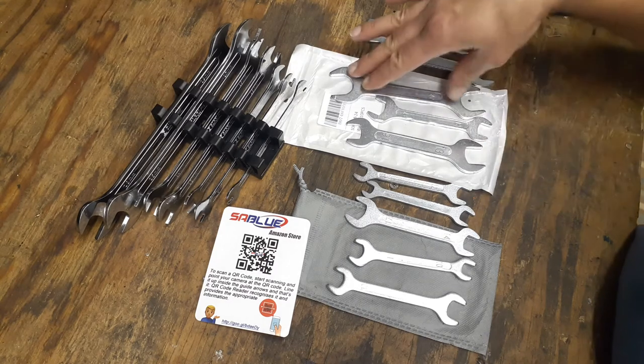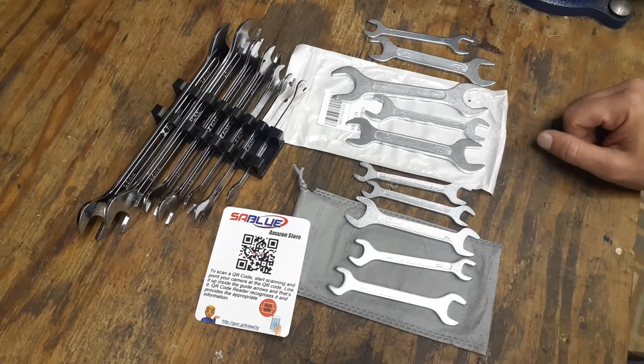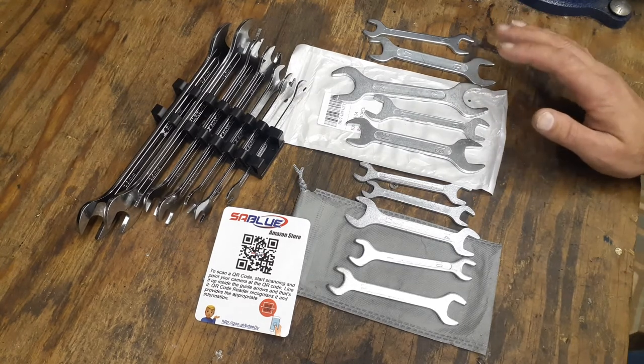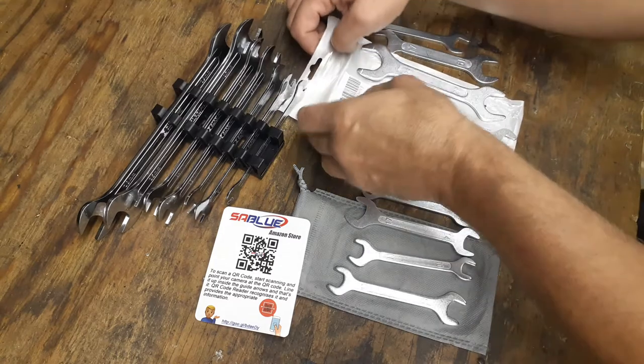So I figured I'd just order a cheap set of wrenches. I'm not going to use these a whole lot, but at least when I do I'll have the right size wrenches. I don't know where these are made — they may be made in China.